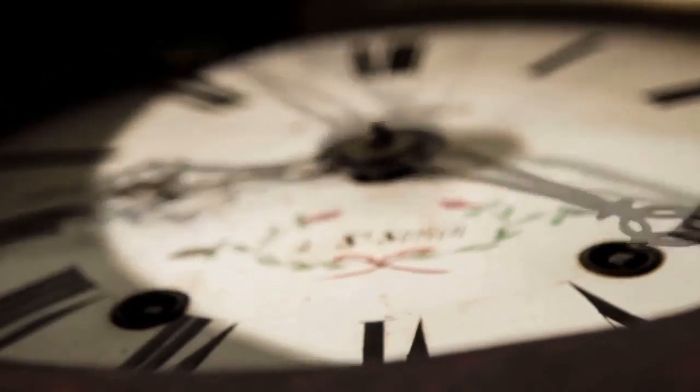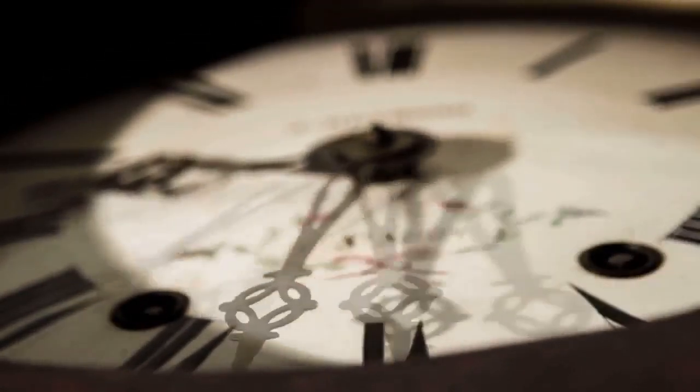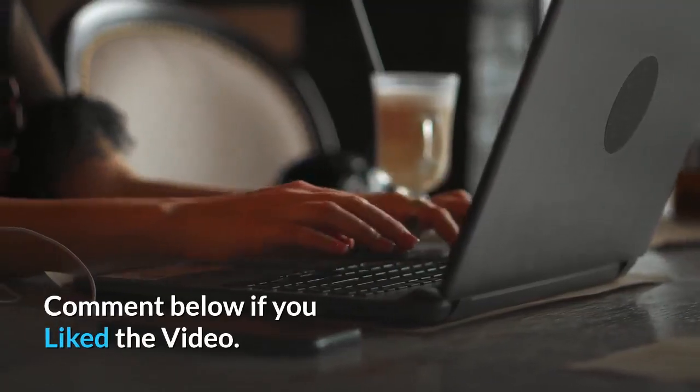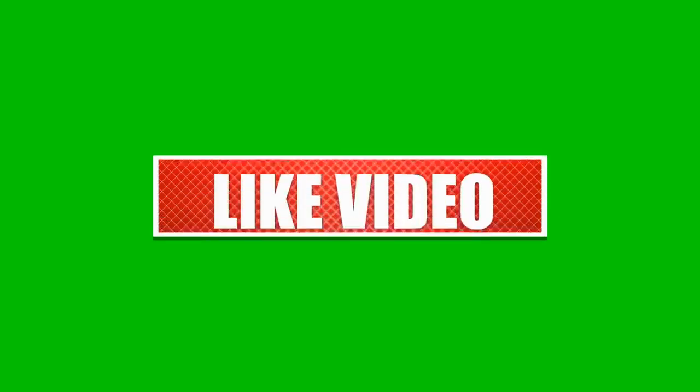Thanks for watching the video. Comment below if you liked the video. Please subscribe to the channel, Little Paws Training, if you are serious about training and grooming your dog.